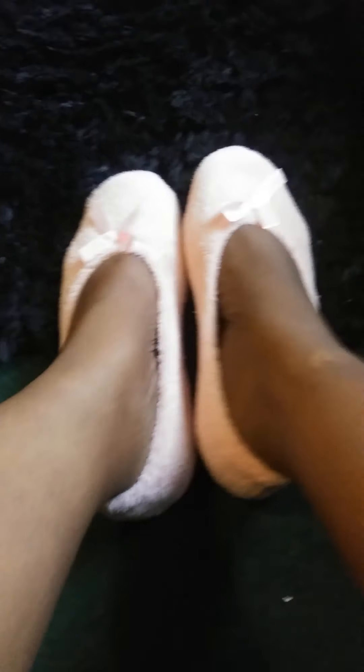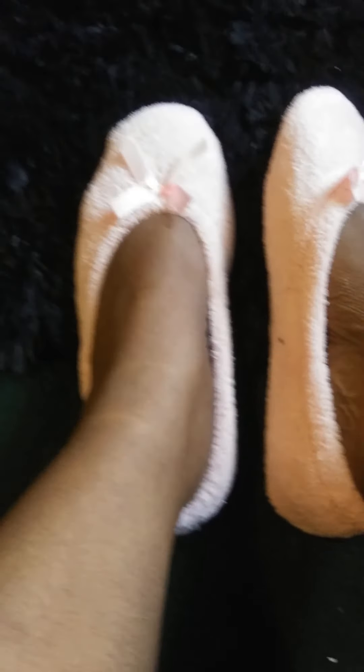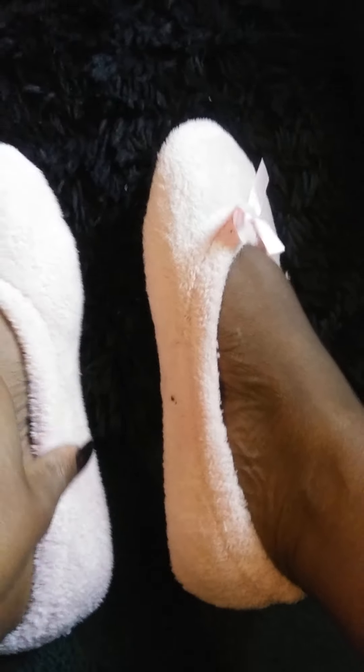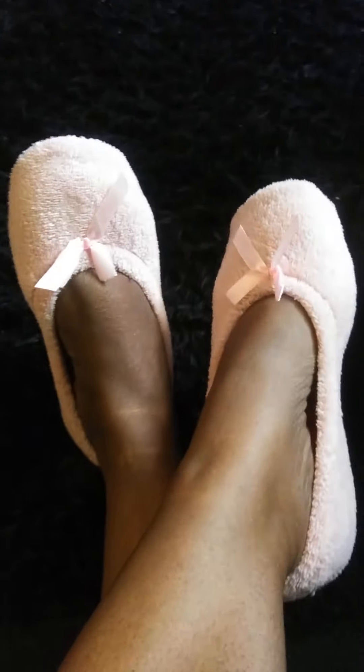I knew they were going to feel so soft and comfortable on my feet — that's why I like them. These are the cutie pink ones. Really cute, soft little ballerina slippers.